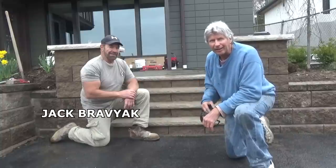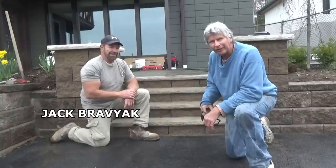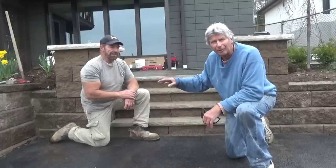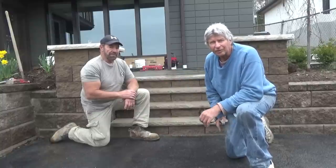Today my friend Jack Braviac and I are putting in a set of steps and then a stone sidewalk on top. They were tripping over it at Alderang Heights. So here we go.